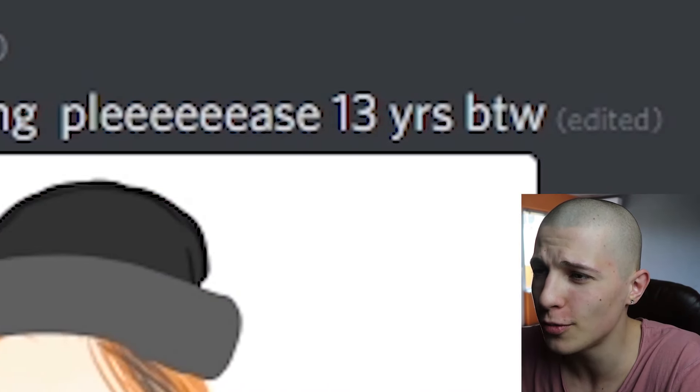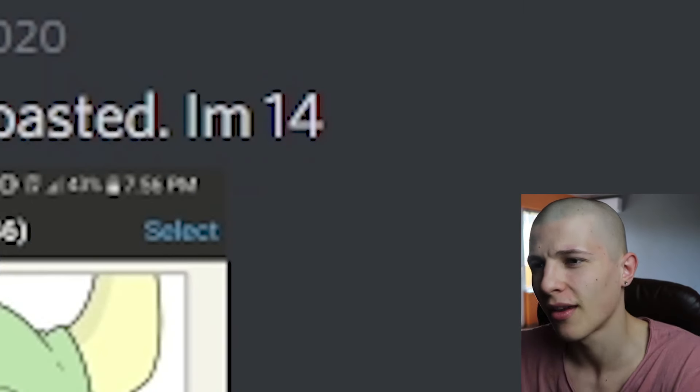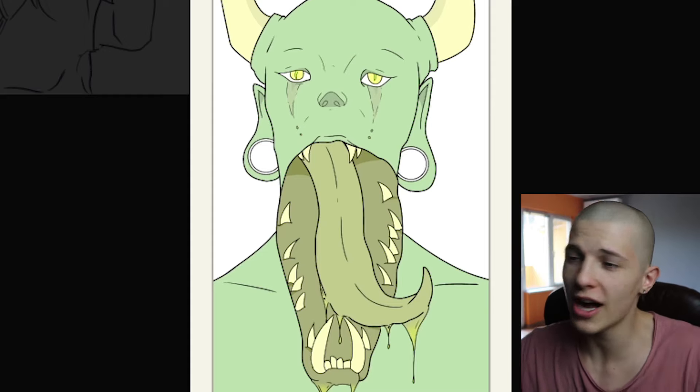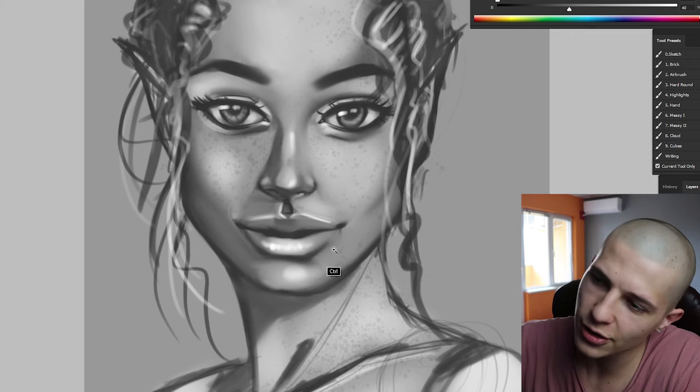A Safe Fire says: 'Need some roasting please — 13 year old by the way.' Why do you want me to abuse children? Loser says: 'Ready to be roasted, I'm 14.' At least you watched my lip tutorial. Lost Gion says: 'Here we go.'